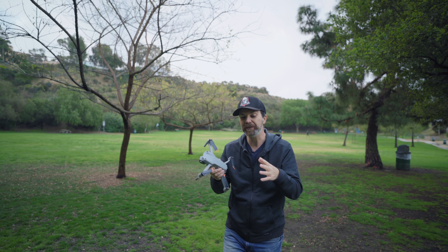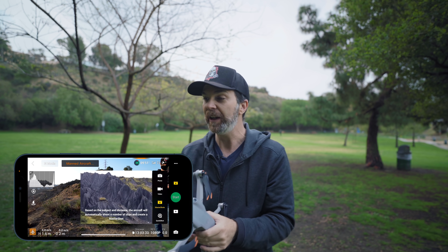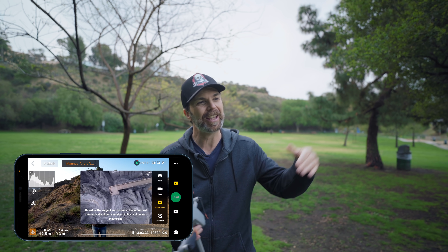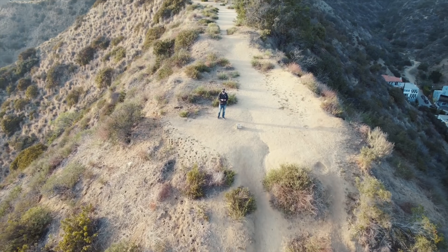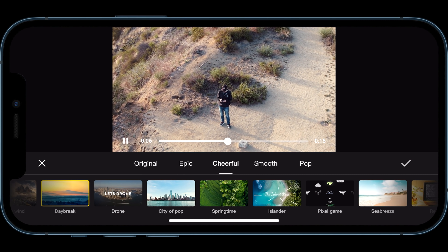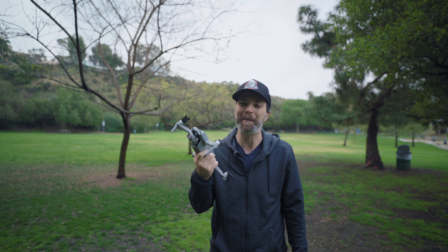Even if this is your first drone, even if this is your first time flying — first of all, welcome to the club, please be careful and respectful. You can put this drone in the air, select your subject, hit Master Shots, and this drone will fly around that subject, do its own tricks, and then put them into an edited video with music and graphics on top of it, and save it to your phone so you can share it immediately.